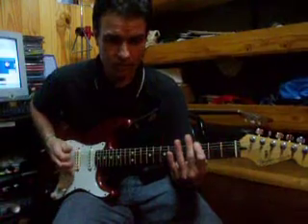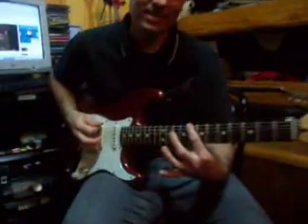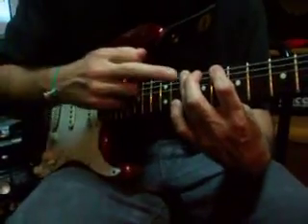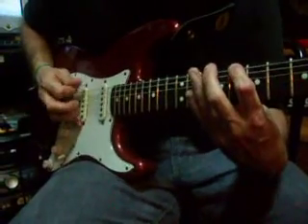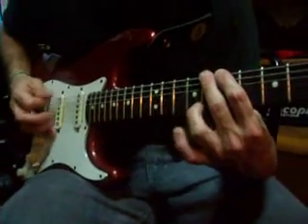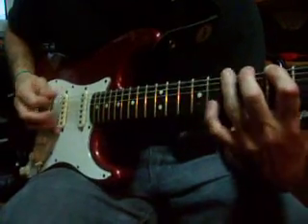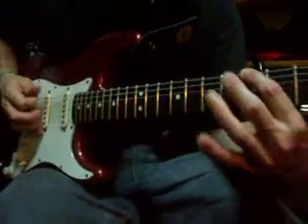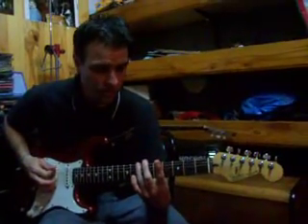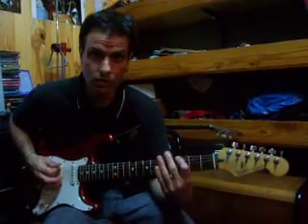Esa bajadita sería: dos veces sexta cuerda al aire, dos veces sexta cuerda en el traste 8 con dedo 1, una vez sexta cuerda en el traste 10 con dedo 3. Dos veces sexta cuerda en el traste 7 con dedo 1, sexta cuerda en el traste 8. Dos veces sexta cuerda en el traste 5 con dedo 1. Después sexta cuerda en el traste 3 con dedo 1, sexta cuerda en el traste 3 con dedo 1.